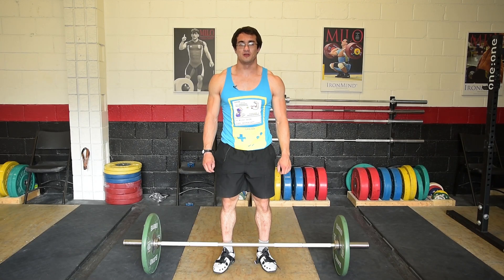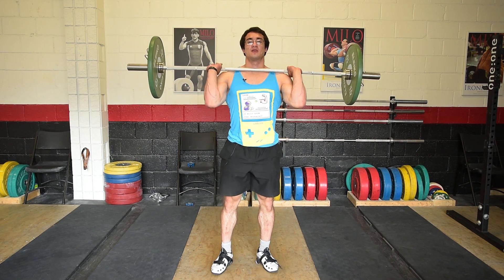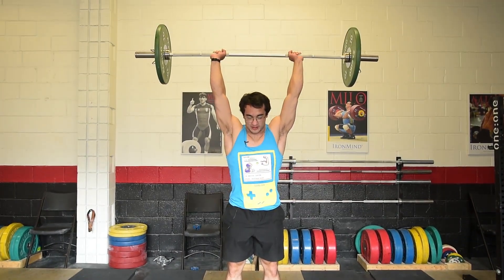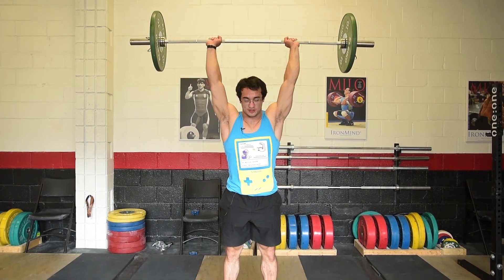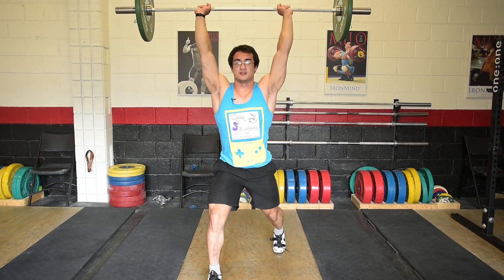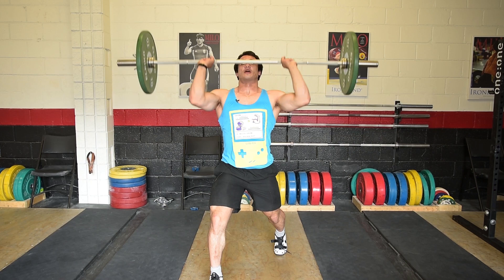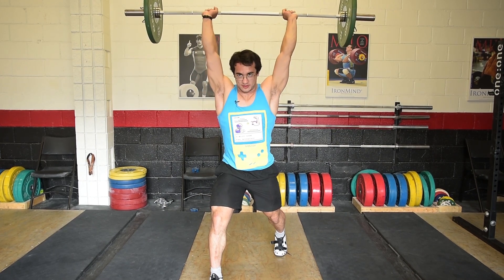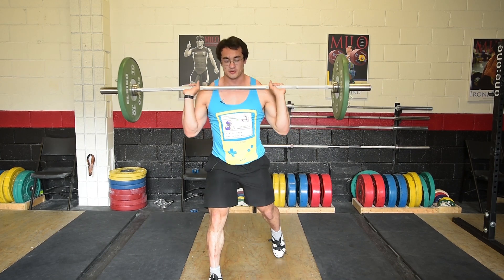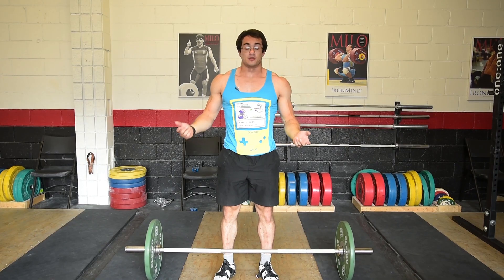The next drill is the press in the split. Bring the bar into the rack position, press the bar overhead just like in the strict press, then walk into the split position. Hold it for three to five seconds and then slowly bring it back down into the front rack position. A good set and rep range is five sets of five — I even do that myself during a clean and jerk session.